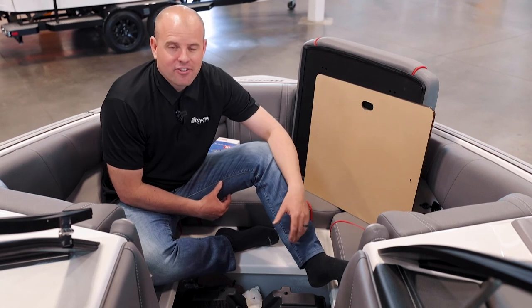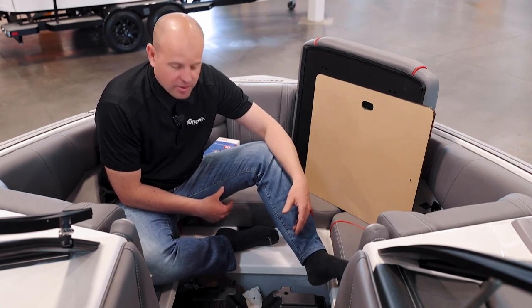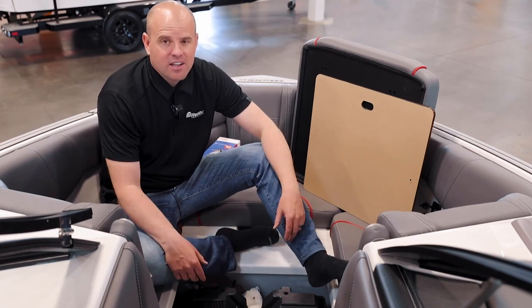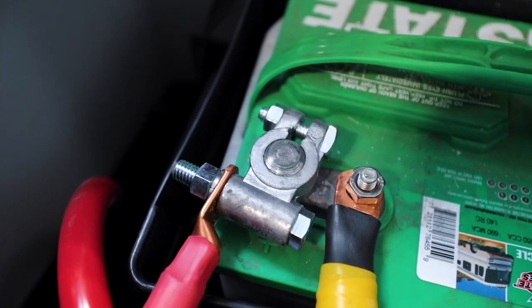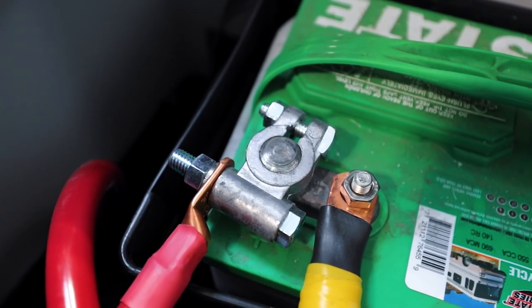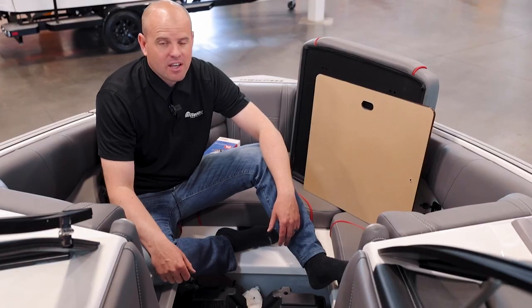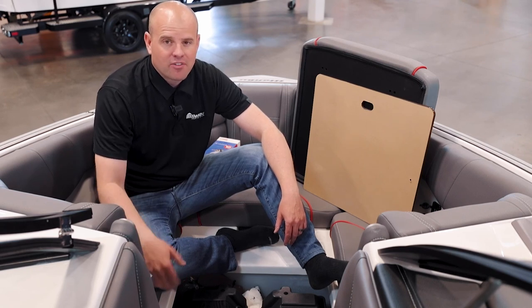Here we are at the front of the new 23 LSV up in the bow. Malibu and Axis have done a nice job making their batteries easy to access. This is one of those things we really recommend checking before your first time out on the water — make sure those batteries are charged up and holding a good charge so that when you go to the lake with your family, that boat starts. Take the time, invest in good deep cycle batteries, and it will make all the difference on the water.